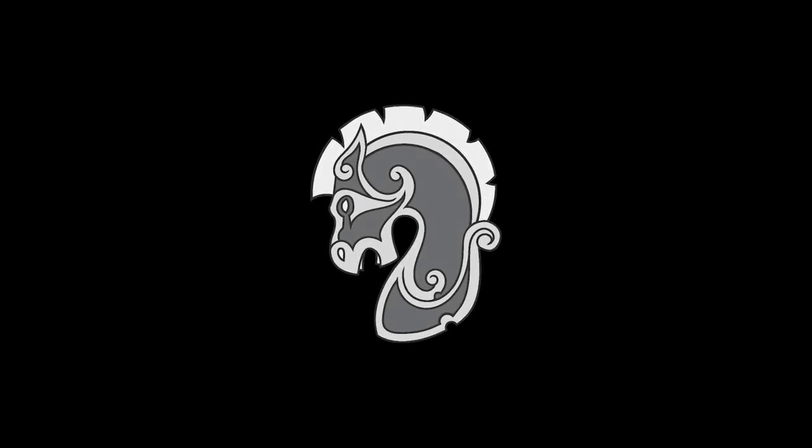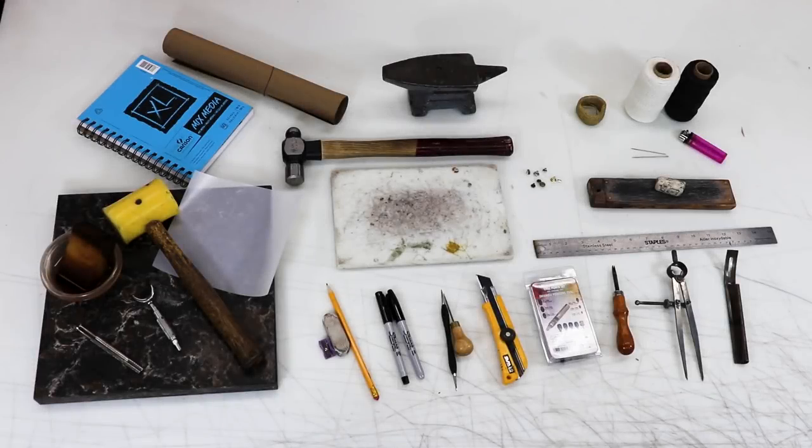I get a lot of questions on my YouTube: what tools do I need to start working with leather? Welcome to the first video I've done with input from Patreon. This is by no means a definitive list of tools, and I will add tools to the description down below if I think I've missed any.